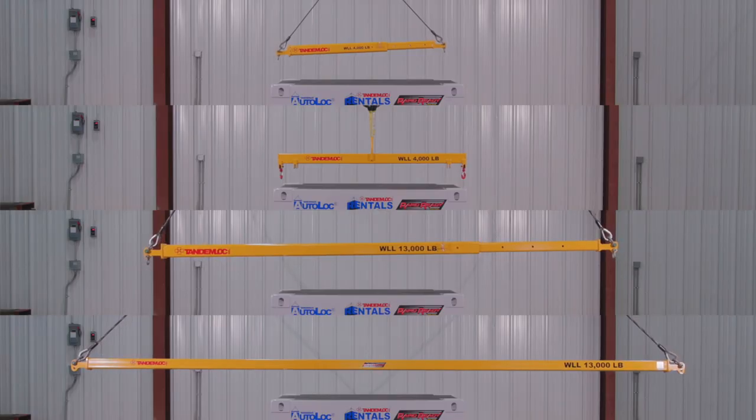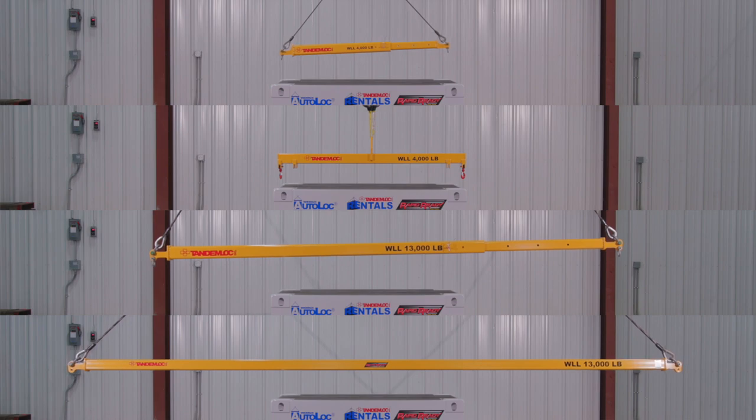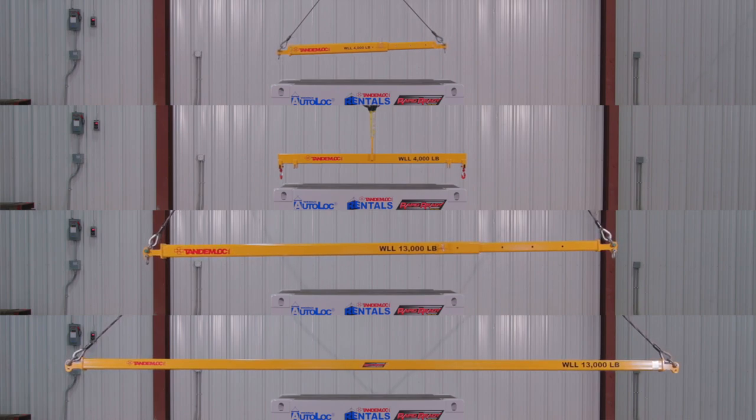These are TandemLock's newly designed spreader beams and we will be stocking them from a 2,000 pound working load limit up to a 150,000 pound working load limit.